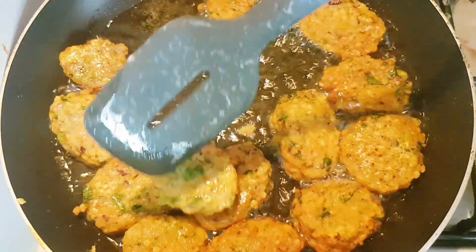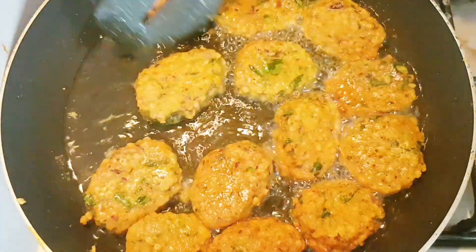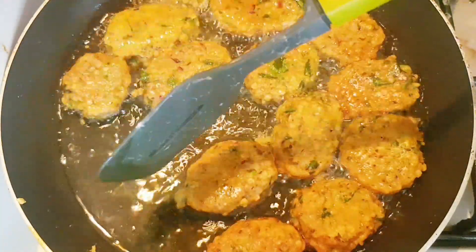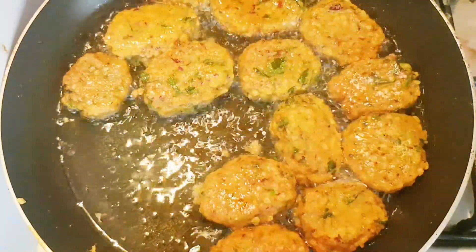Everyone loves this recipe. If you don't want curry but want to eat rice, just make this recipe easily at home — it takes less time, saves your time, and is healthy food also. Thank you for watching this video.